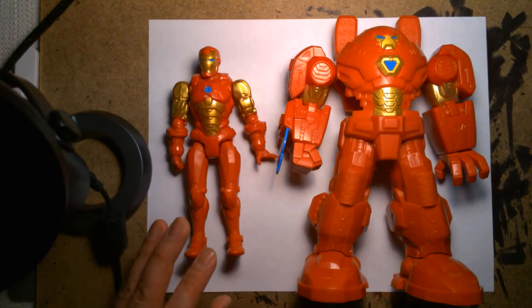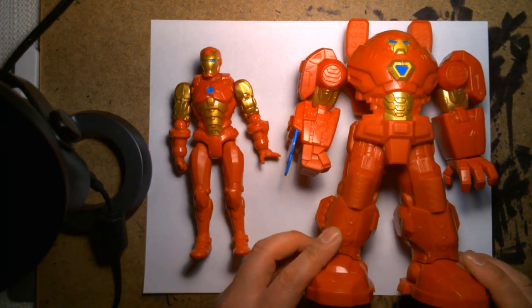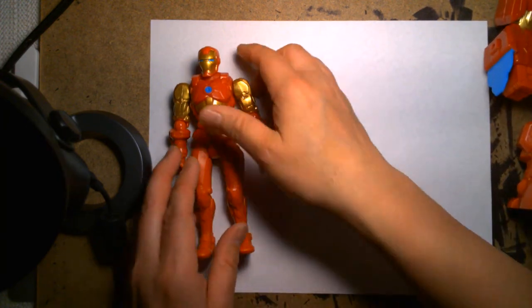We have Iron Man by himself and his Ultimate Mech Suit. Let's take a look at Iron Man first.